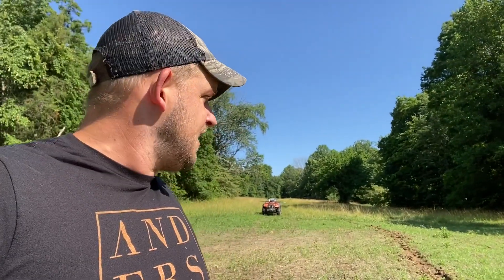We're also going to put out a bunch more cameras on the property. So that's what's on the docket for today: building exclusion cages, observing what we see, and then hanging cameras to see how the deer are reacting to this new food source. Good day — excited to be back out on the farm.